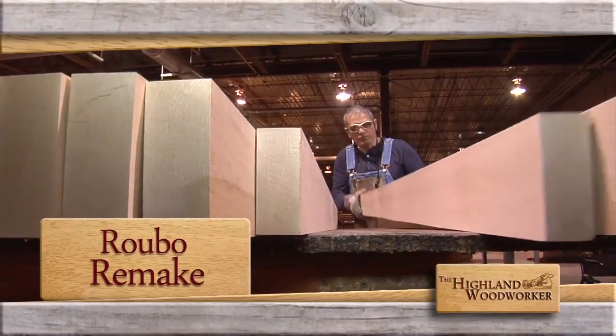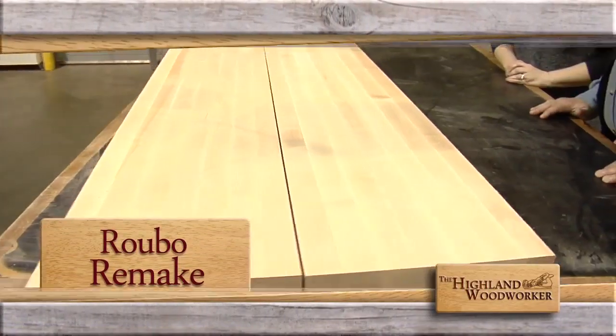I'm Charles Brock and I'm a Highland Woodworker. Coming up, a Roubeau workbench top from the bottom up.